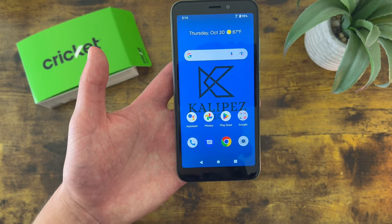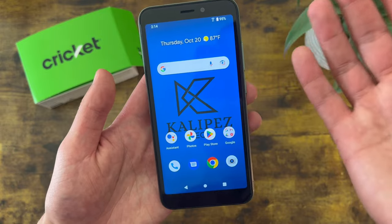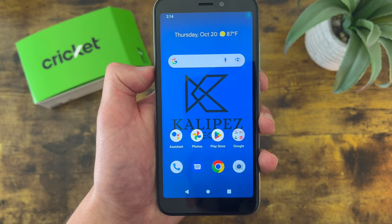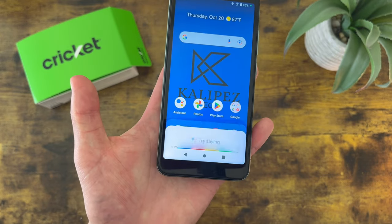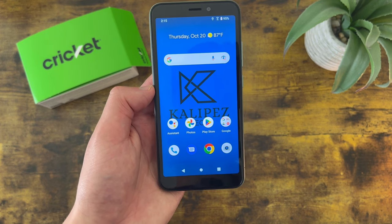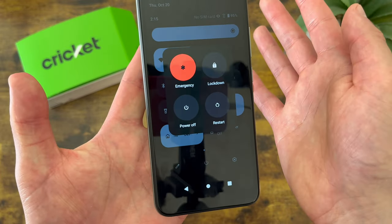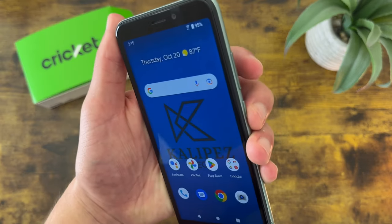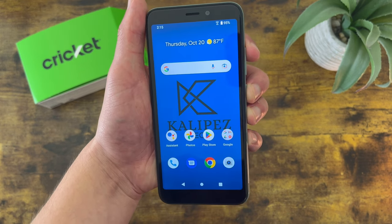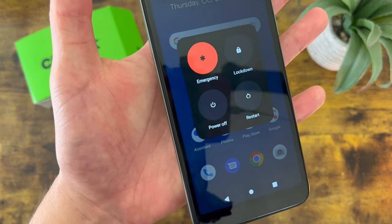Now I'm going to show you how to get to the power menu. With most phones, all you normally have to do is press and hold the power key and the power menu should come up. But with this phone, if you press and hold the power key, it's going to pull up the assistant instead. So if you actually want to get to the power menu, there are two different ways. First, you can pull down the shade and hit this icon. Or you can press the power key and the volume up button at the same time — like a screenshot but with the other button. Don't hold the buttons, just press them — power key and volume up key.